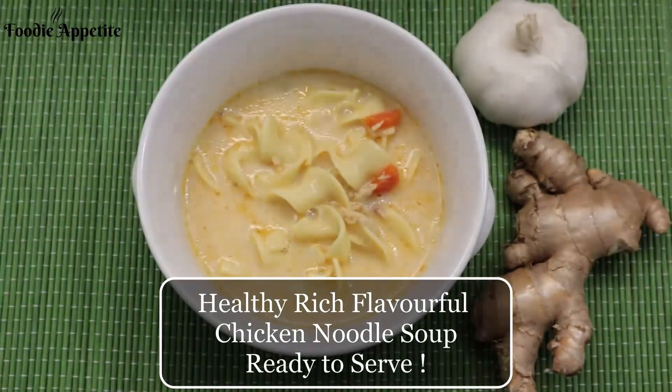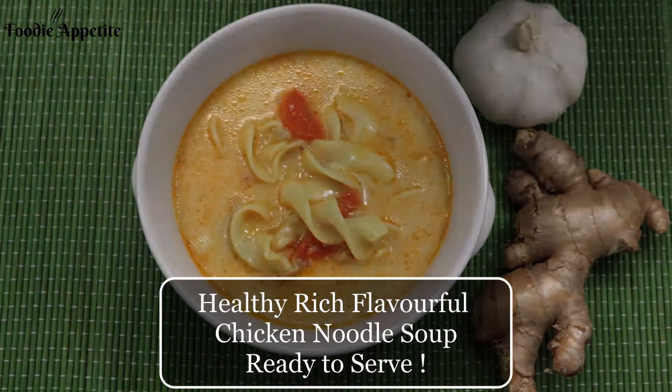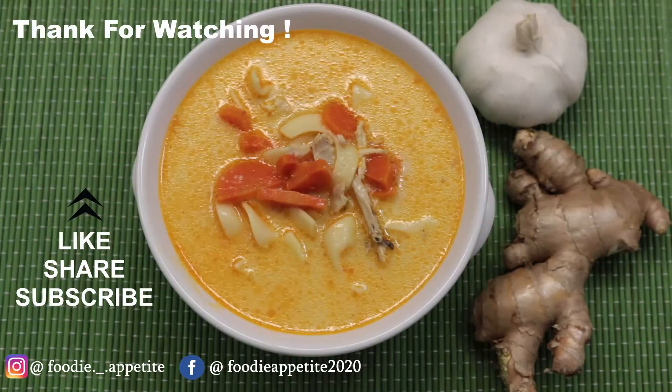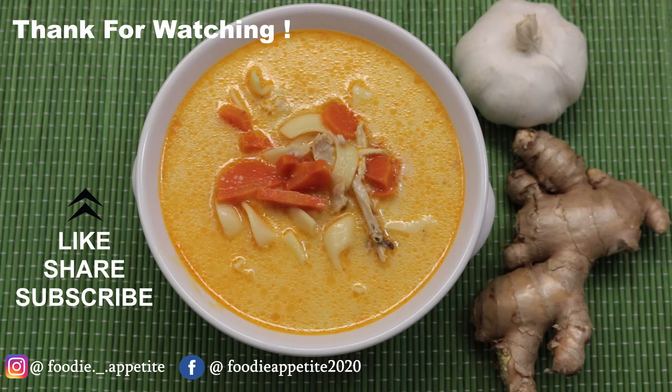Healthy, rich, flavorful chicken noodle soup is ready to serve. I hope you enjoyed watching my recipe. If you liked it, please like, share, and subscribe to my channel. Click on the bell icon to get notified of my upcoming videos, and don't forget to leave your comments and suggestions in the comment section below. Also follow me on Instagram and Facebook. Thank you!